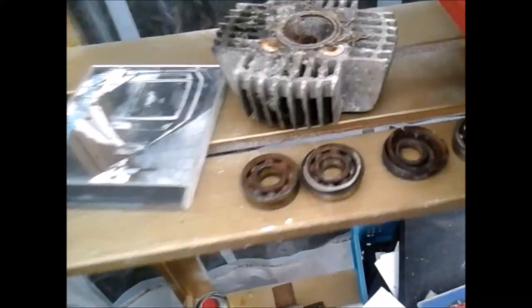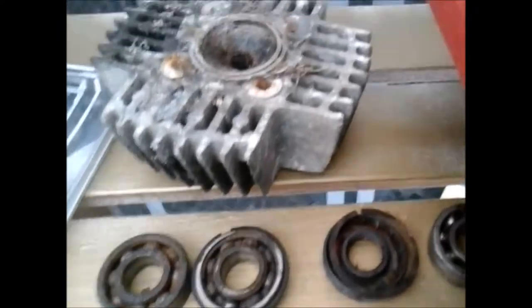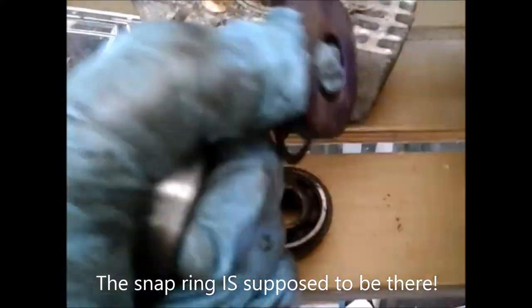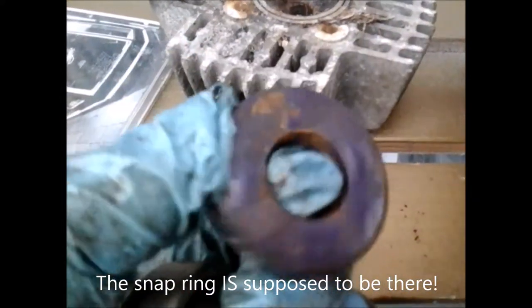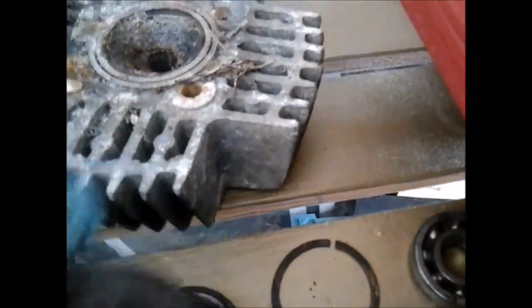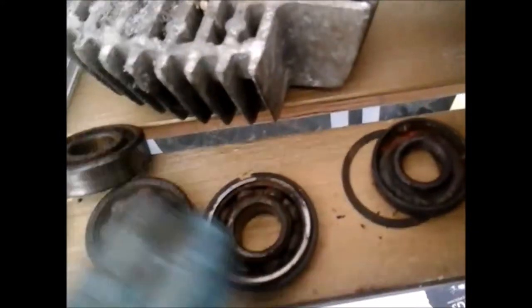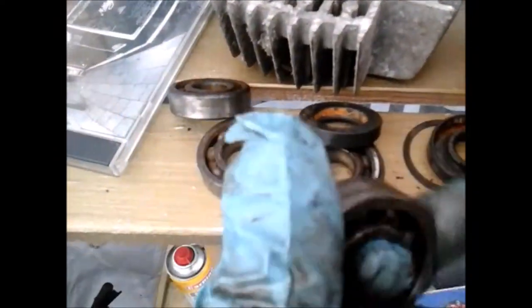This is from the main shaft, the sprocket side. Absolutely seized. For some reason there was a snap ring in with it, just floating about in there. I don't know if that's supposed to be in there, but I don't think it is. There's your oil seal. And there's no garter spring in that one. The other one I got out earlier - the garter spring snapped, so that's going to be a fat lot of good. And here's the other one from the main gear, which is also seized solid.